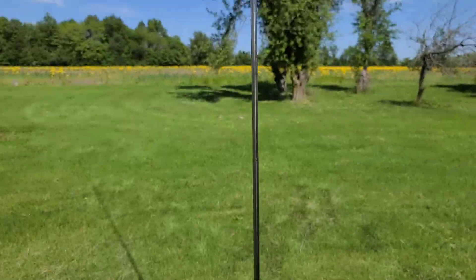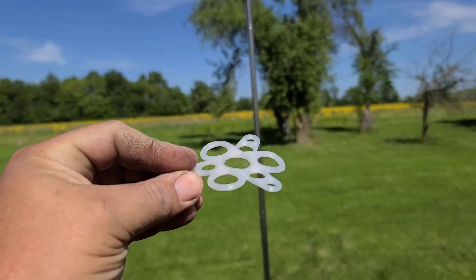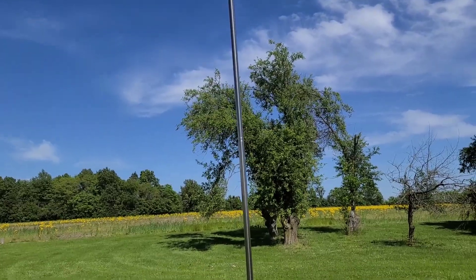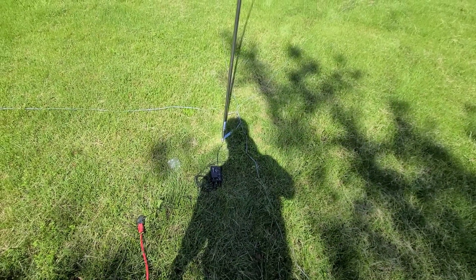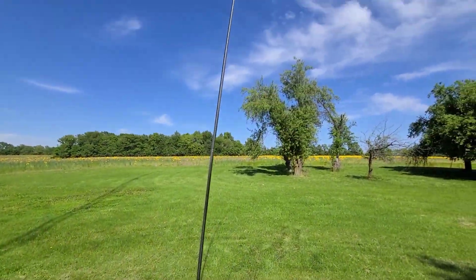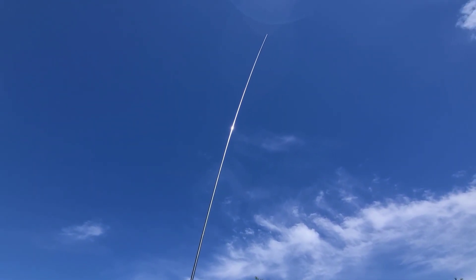The guy wire support does come with it, so as you're extending it, slide it down on there and guide it as needed. We'll go ahead and hook up the whisper device and test her out. I've got the whisper device hooked up and I'll let it do its thing.